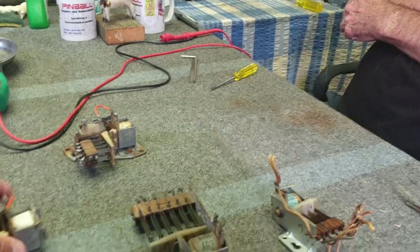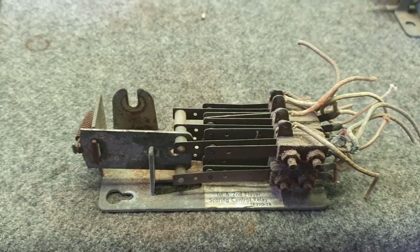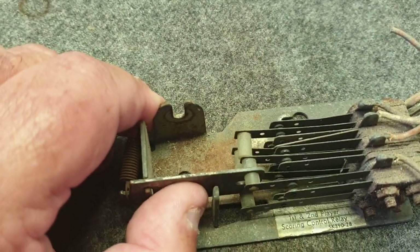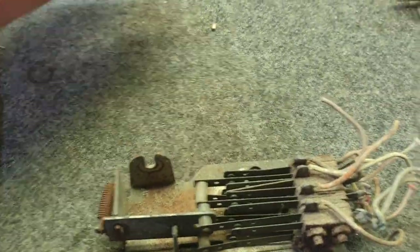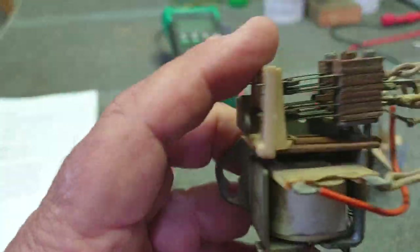Here we have the original type MAG relay that they used in early 60s games. It hasn't got a coil in it, but it had a long throw and operated quite sufficiently. As time progressed, they moved on to the smaller type relay, the AG relay — a much shorter throw.